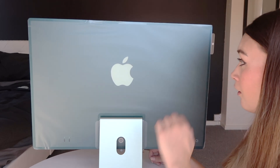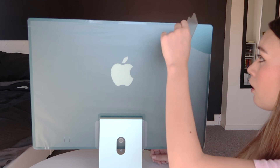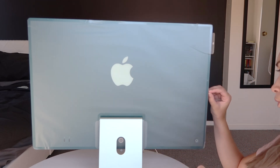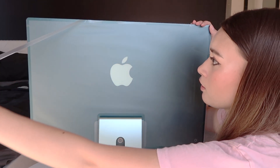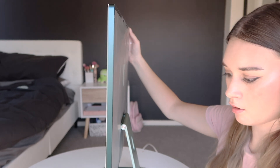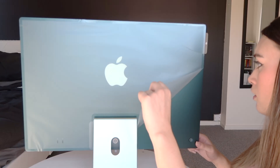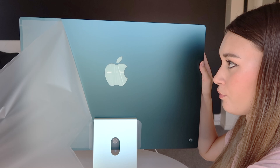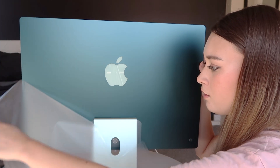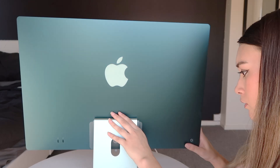And now for the back. We need to take the sides off first. Now for the back. Smooth. A little commotion for the iMac. It's so pretty.